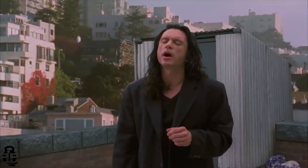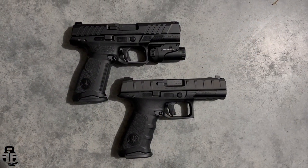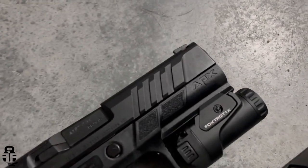Hey everybody, what's going on? Thanks for swinging by. If this is your first time with the channel, my name is Mark. Welcome to Fit and Fire. This time we're going to be talking about the Beretta APX A1, and Beretta has done so many upgrades to this particular pistol that it could be its own pistol outright — it doesn't even need the APX moniker.